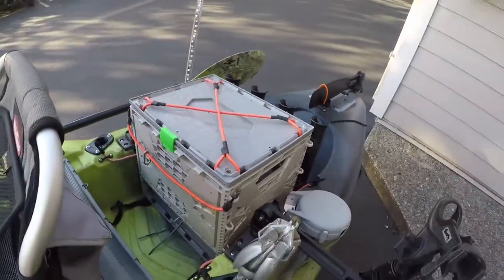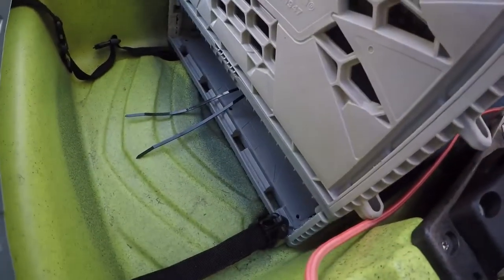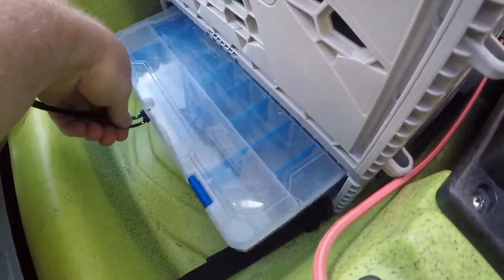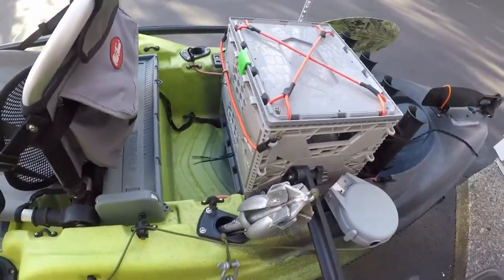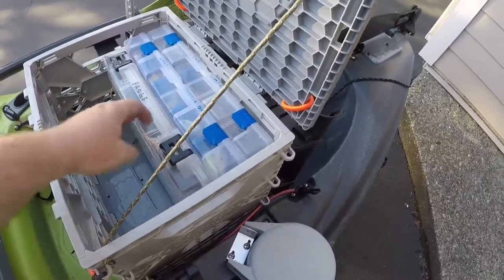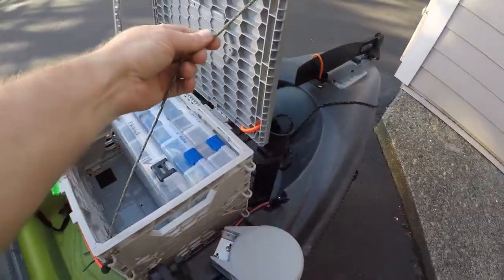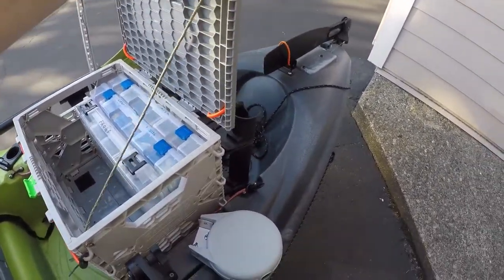With this crate I did a little bit of modifying — I put that flip-up tray down on the bottom, as you can see down here, so I can use my terminal tackle down there. The upper lid opens up and I can store up to five of the 3700 boxes. I did this little drawstring to limit the opening so it'll just rest up against the rods.